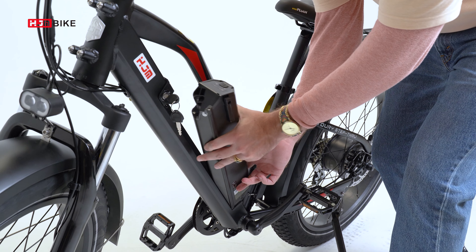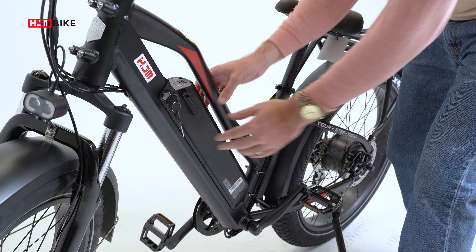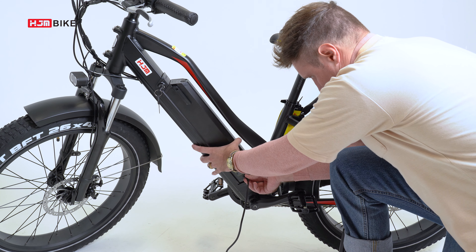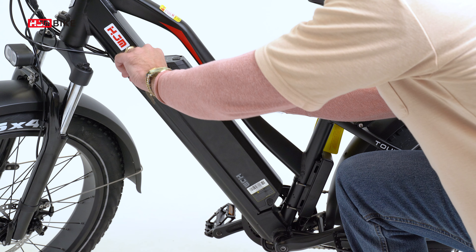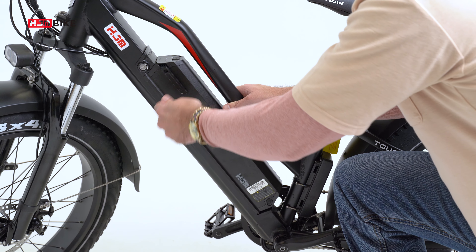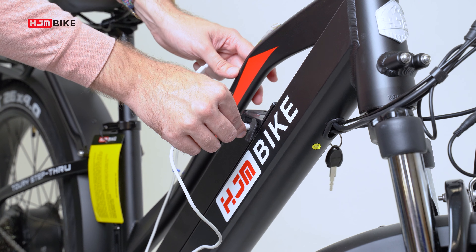The battery is removable, so it is convenient for charging and storage. It can also be charged while on the frame. If you prefer, you can take it off the bike when not in use for easier charging. The battery comes with a key lock for security while on the bike. Additionally, there is a USB port on the battery for charging your phone or other electronic devices.